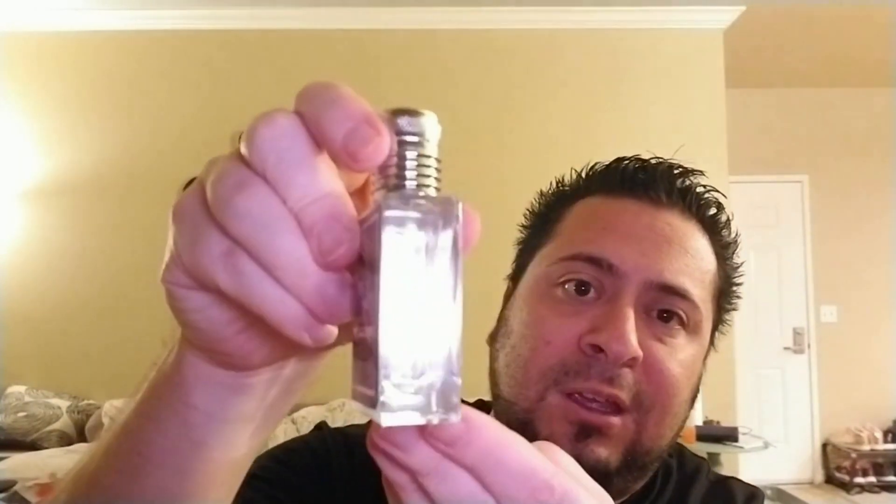Honestly guys, you can see it's brand new. I put in seven sprays with this stuff because you're not getting the huge sprays you would with the Creed. So I figured, what the hell, I gotta do more with this. I put seven sprays on and honestly guys, I got skin scent within three to four hours and I was disappointed.